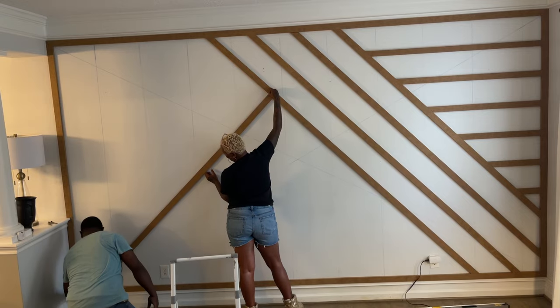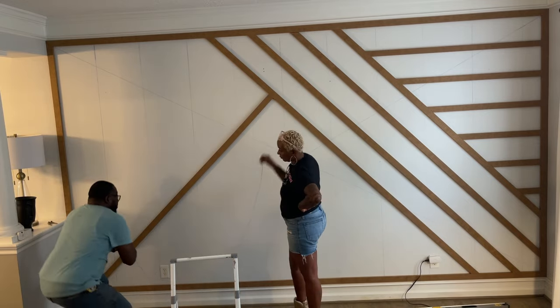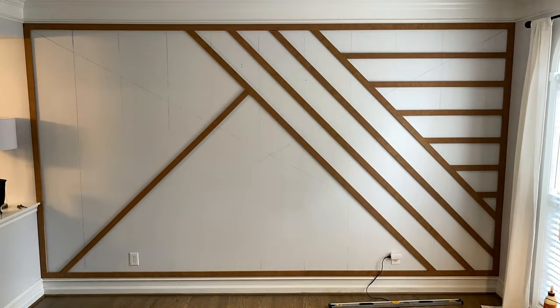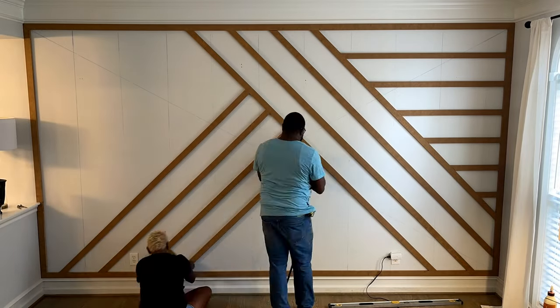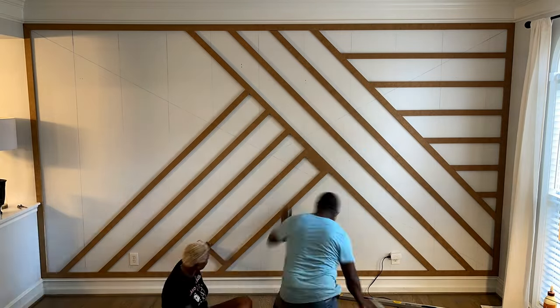Here I'm using the chalk line to make sure that when I nail the slat on the wall it's straight as well. So you have that 90, you have straightness, you have your eight-inch spacers, and the project just keeps going — it's easy.